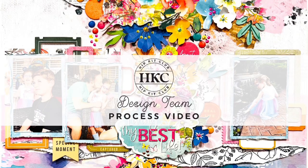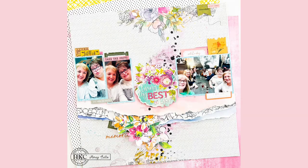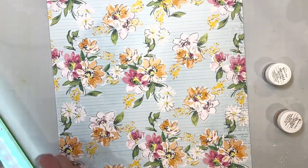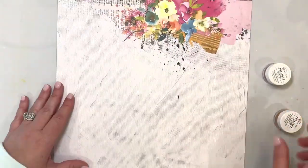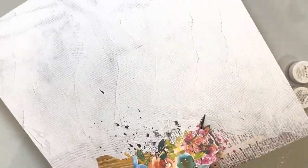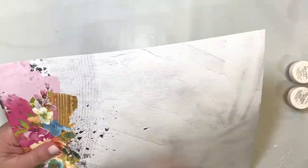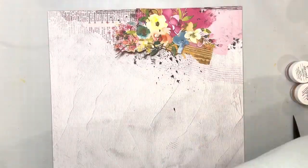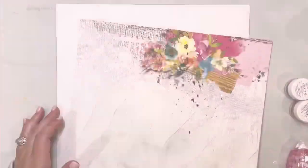Hi friends, it's Sarah Miller House here and I am so excited to be sharing a new layout with you today. I am going to be lifting this beautiful layout by Morag. I loved using the elements that she had used and taking the general layout she had and creating my own page. You'll see some similarities and definitely some differences. I thought her layout was absolutely gorgeous and it'd be super fun to lift that.